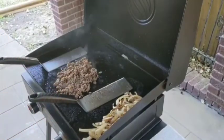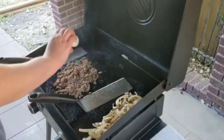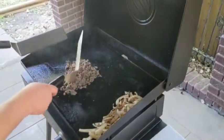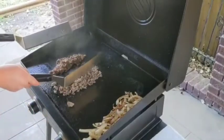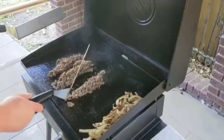Now that everything's cooked, we'll go ahead and add a little salt to taste, and get ready for our cheese and bolillo rolls, or Italian rolls, or hoagie rolls — it's all pretty much the same thing. If you have them around, Amoroso rolls are definitely the authentic roll to use.